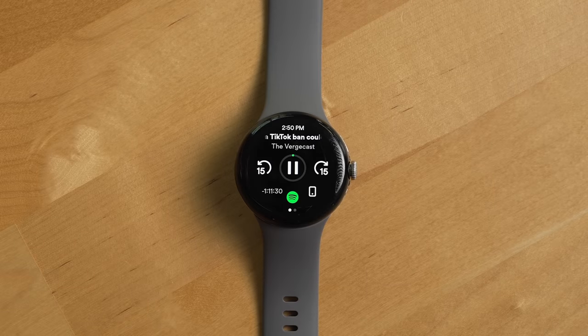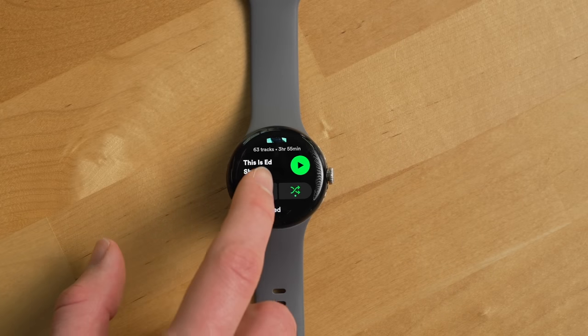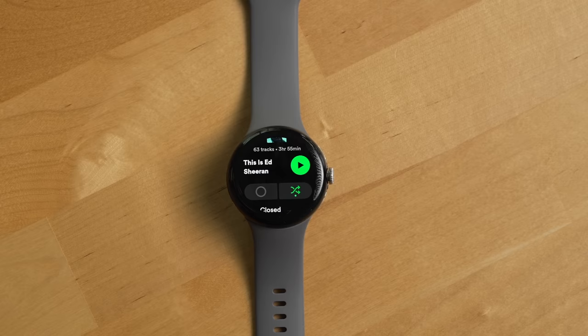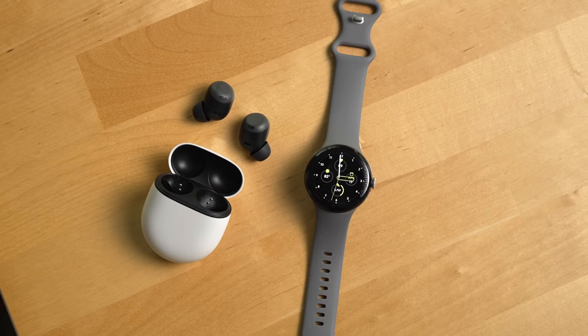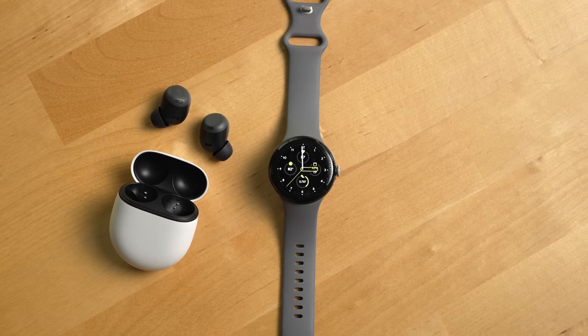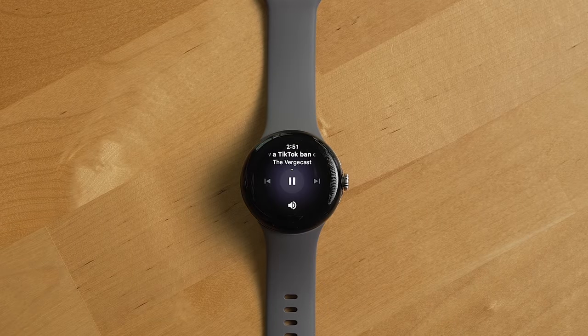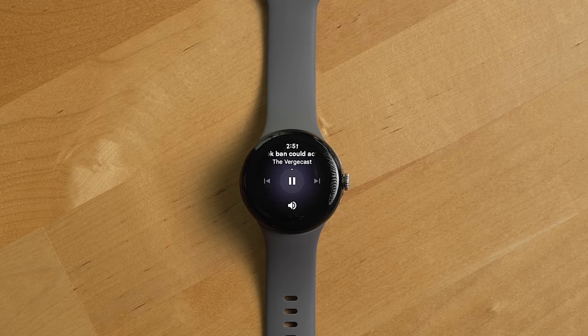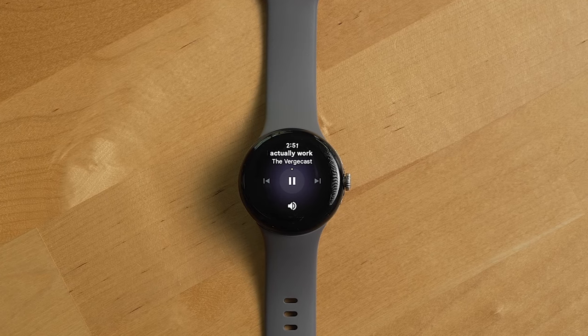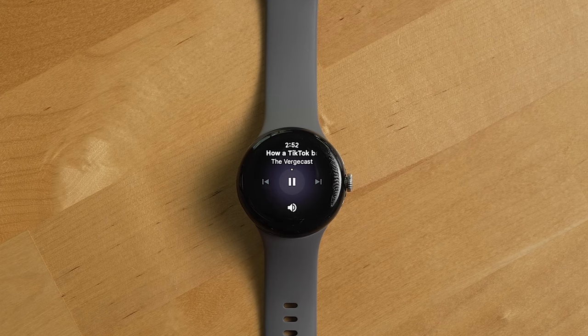If you want great media controls when listening to a podcast on the Pixel Watch, you'll probably want to use Spotify. Spotify's Wear OS app implementation is actually pretty good, and you can download songs and podcasts to the watch itself, then pair your Pixel Buds Pro to your watch and go for a run or walk without taking your phone with you, since Google also makes a version of the watch with cellular connectivity built in. One frustrating thing though: if you don't use another app for podcasts like Pocket Casts or even Google Podcasts, because there's no Wear OS app support, you're stuck using Google's terrible media controls on the watch.